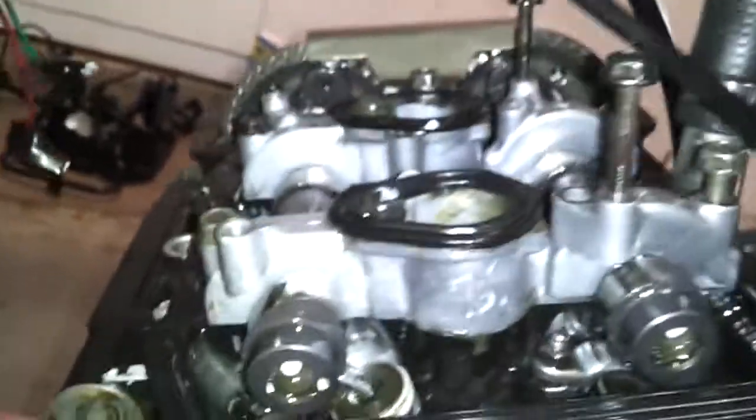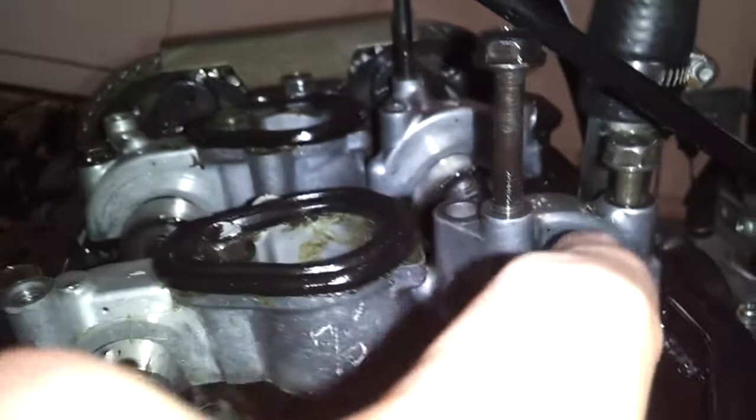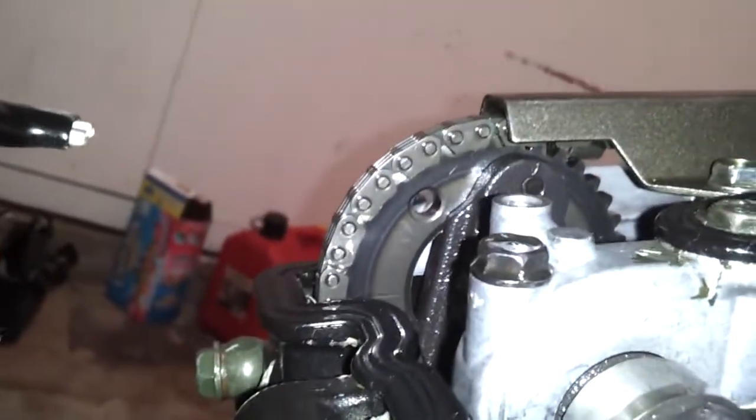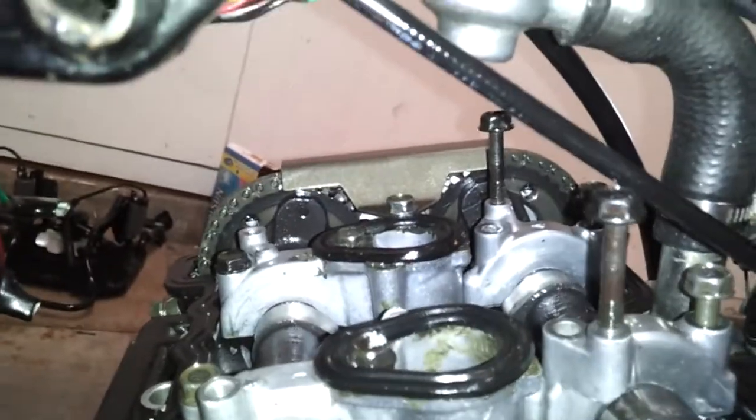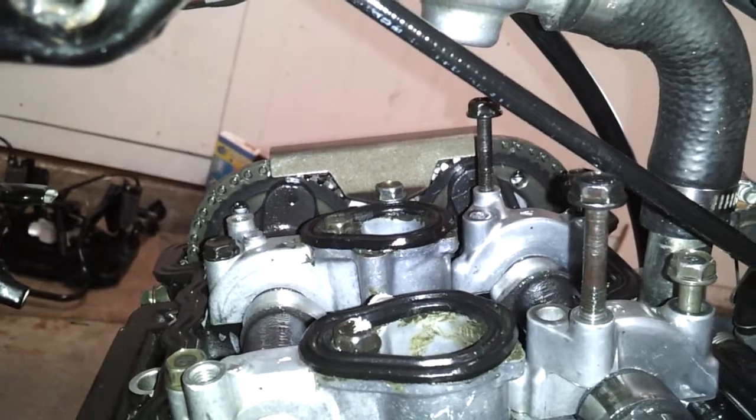From the top of the case all the way over to the other side, you count the rivets — there should be 33. That lets you know you don't have some odd situation with the teeth jumping or some weird slack in the chain.